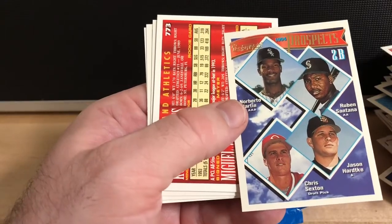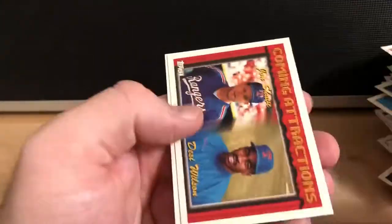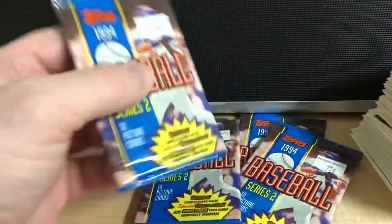Here's this same card again. I don't know if the Jeter is available in Series 2 or not, but we're definitely not having any luck finding it. Darryl Strawberry when he was with the Dodgers. All right, down to our final four packs — see if we can find anything else of note.